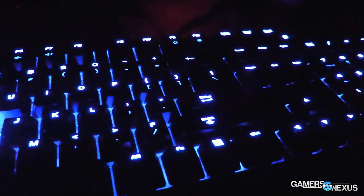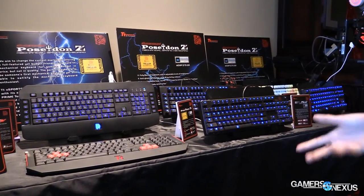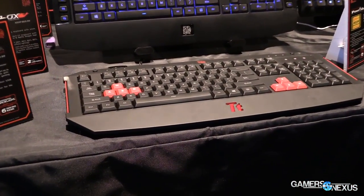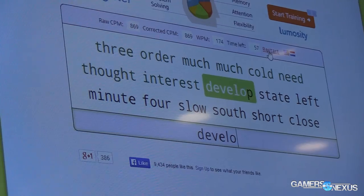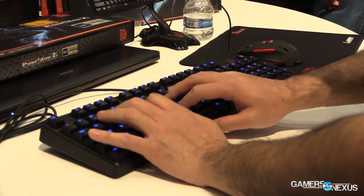This was first demoed at CES — we saw it there. We have some footage I'll be showing of a PAX competition that happened a few weeks ago where users were typing on the keyboard for words per minute. One guy did like 150, no big deal, except it sounded like a stampede of clickety-clacks. Such is the nature of mechanical keyboards.